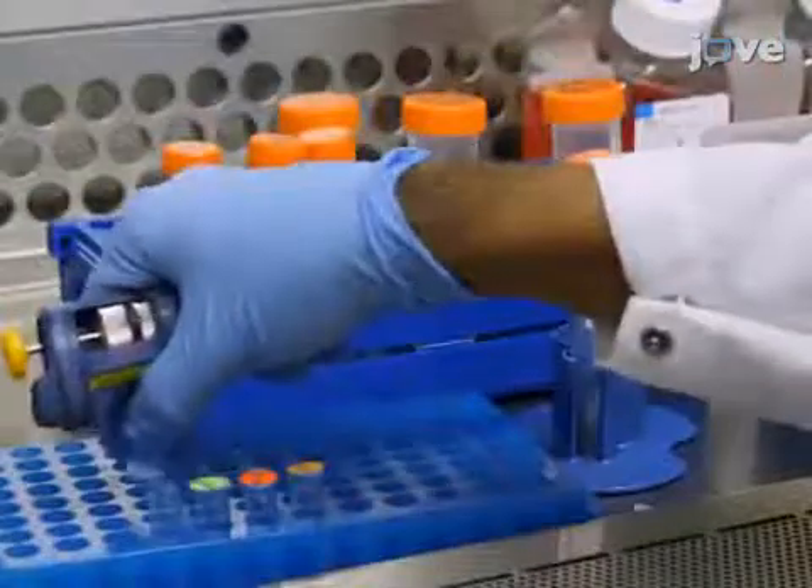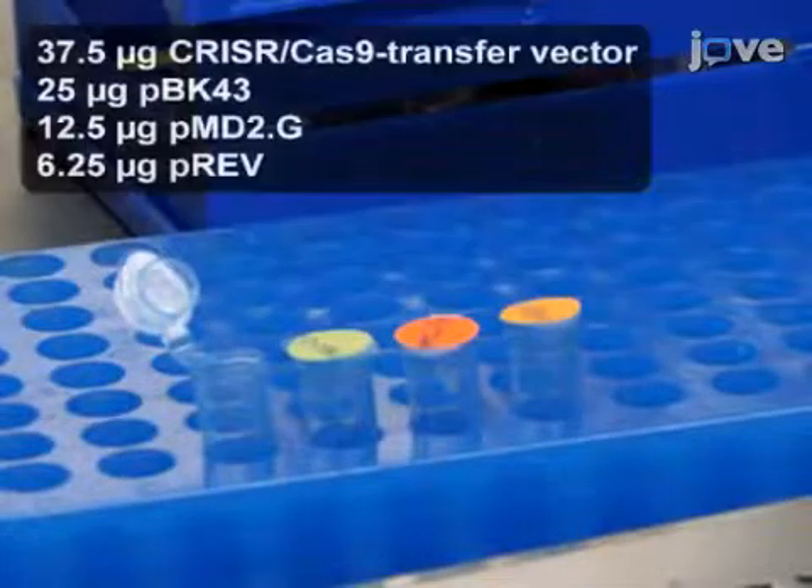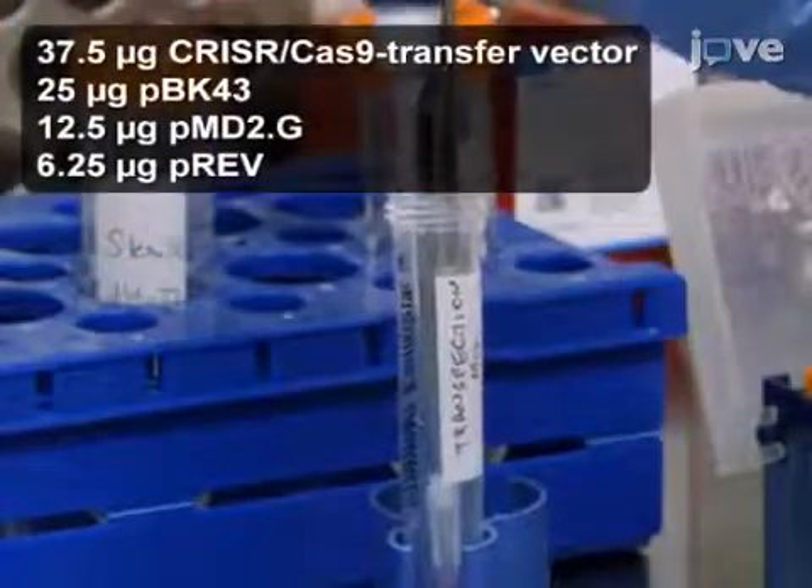In a 15-milliliter conical tube, add all four plasmids to prepare a plasmid mix for transfecting a 15-centimeter dish.